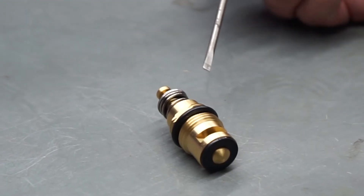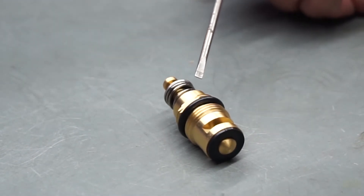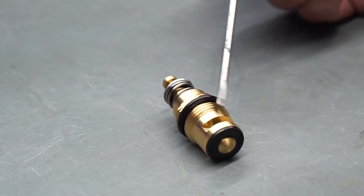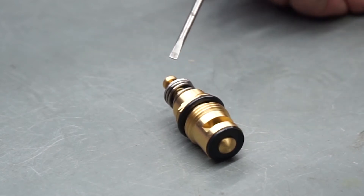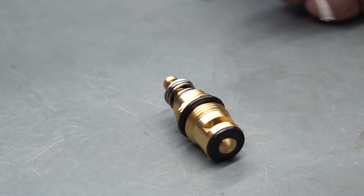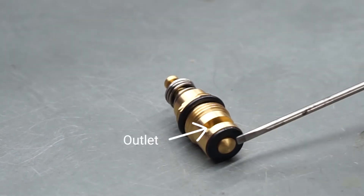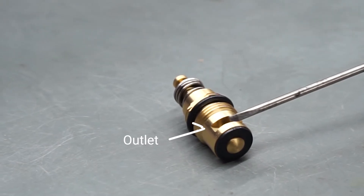This is the main top assembly in an easy push drinking bubbler. There are different models but they're very similar in the way they work. Essentially when you depress the button, water will flow through the bottom and out through these outlets, which provide water to the rest of the body.